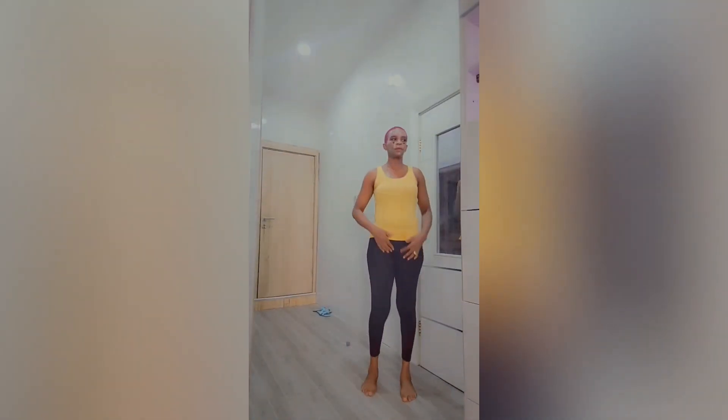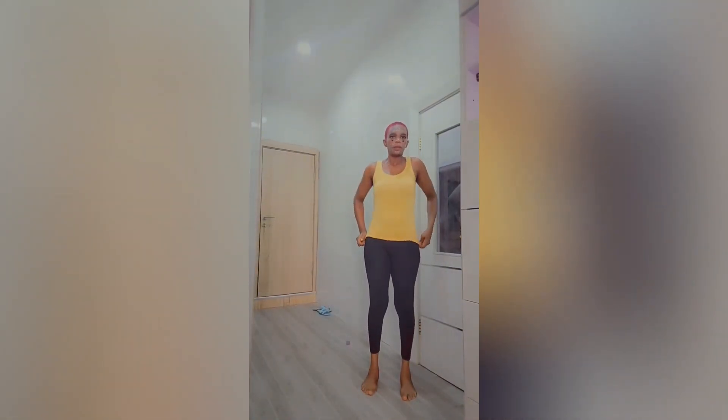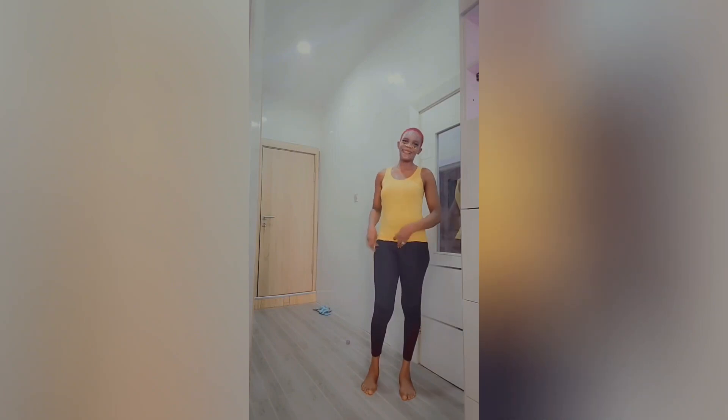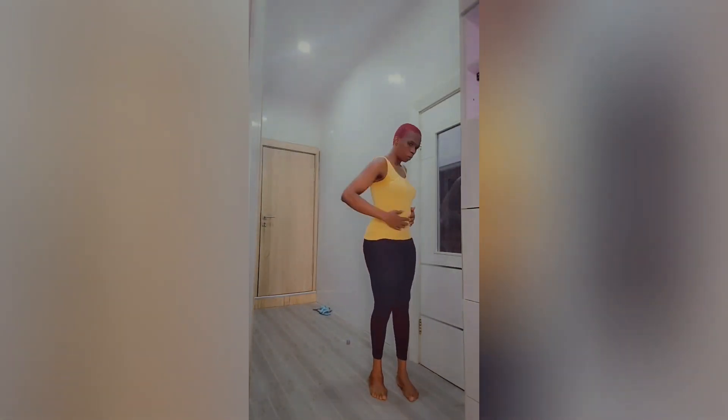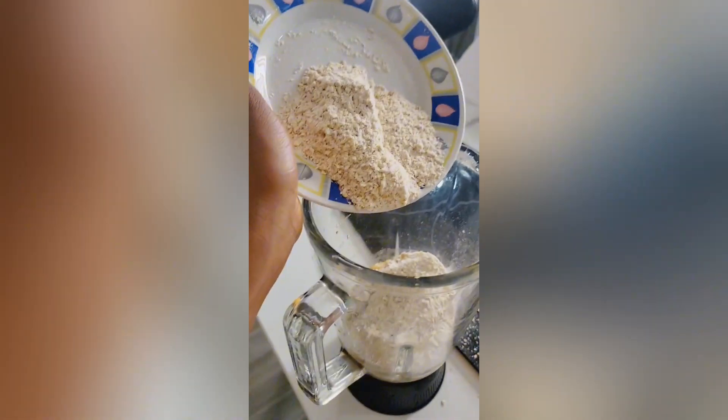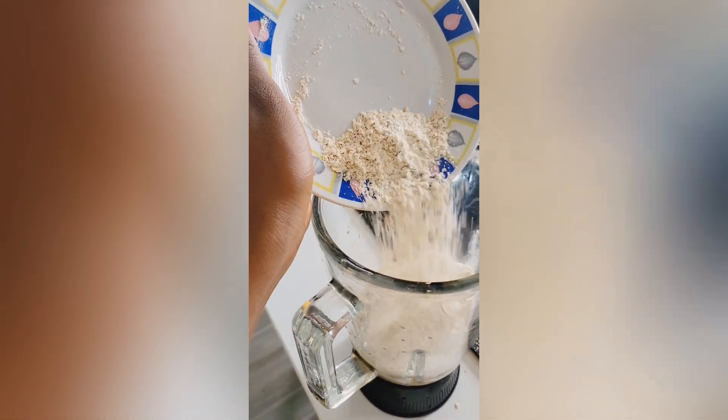Let's make a weight gain protein shake together. I'm currently at 64 kg and I intend to boost it to 75 kg in a month or two. Let's make a smoothie in a blender — add some bananas and your oats. I'm not using any particular measurements, just doing what works for me.